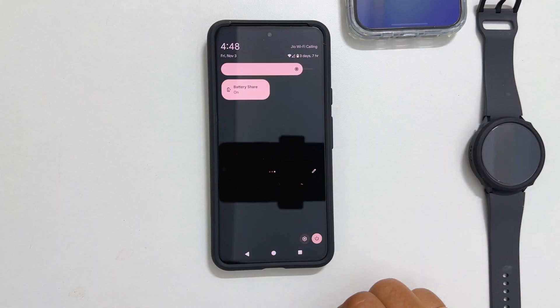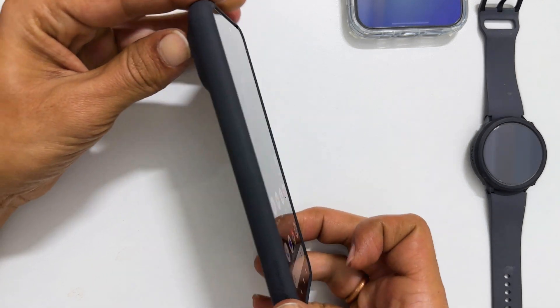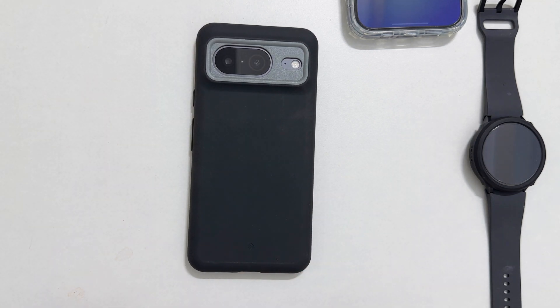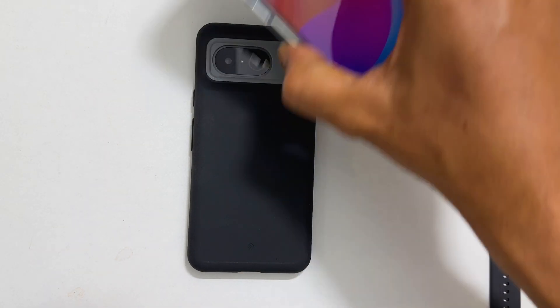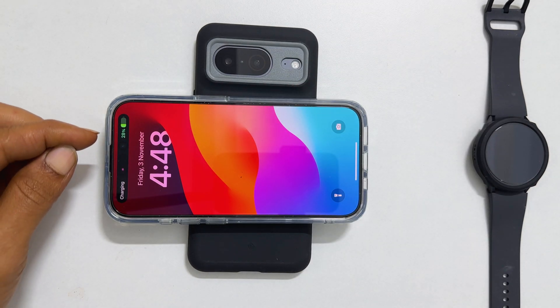To wirelessly charge other devices, place them on the back of your phone. Let me demonstrate this for you. First, I will put my iPhone 15 Pro on the back of the phone. As you can see, it has started charging even with the case on my iPhone.